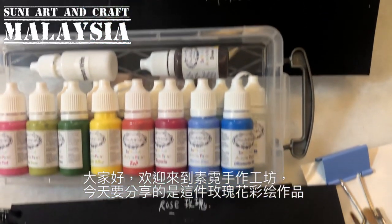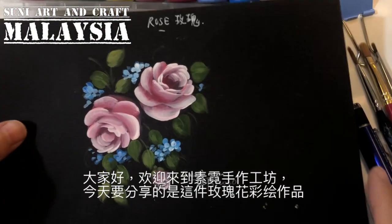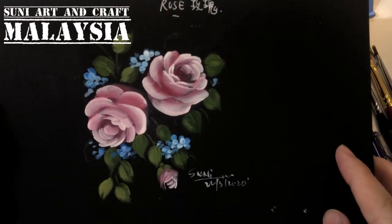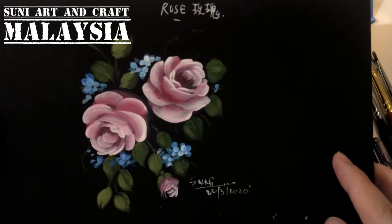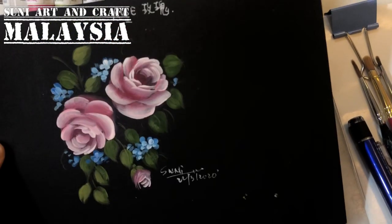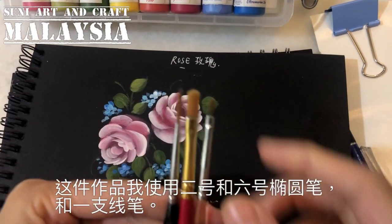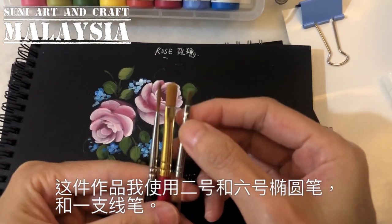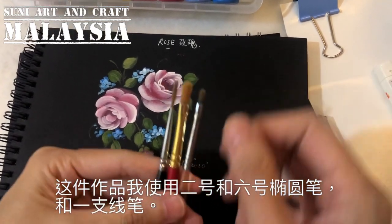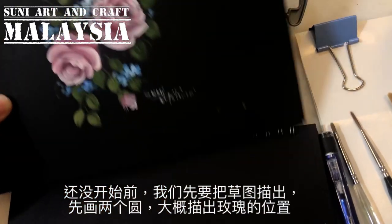Hello everyone, welcome to SUNY Art. Today I want to show you this project: painting the rose. The brushes I use for this project are three brushes — filbert brush number six, filbert number two, and a liner. You can use any brand.